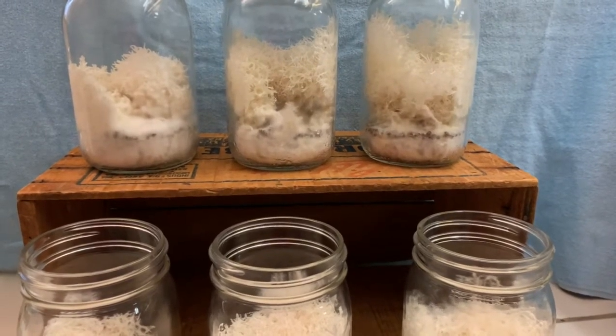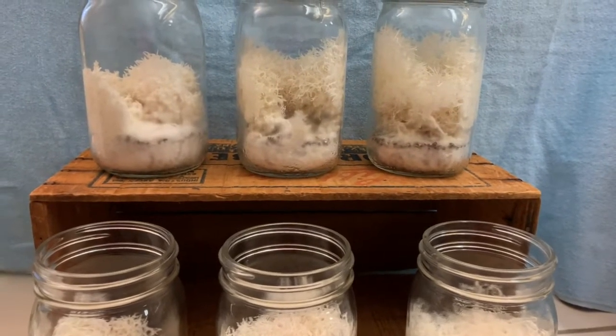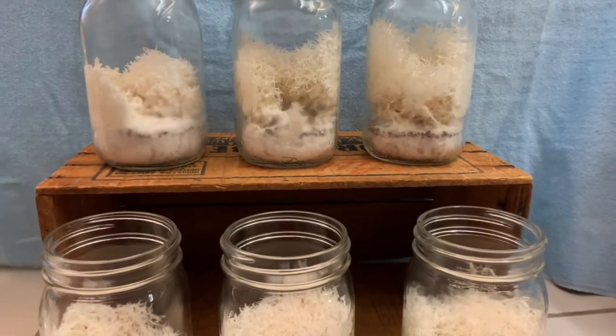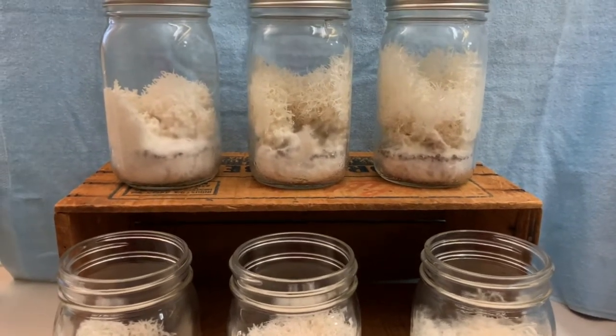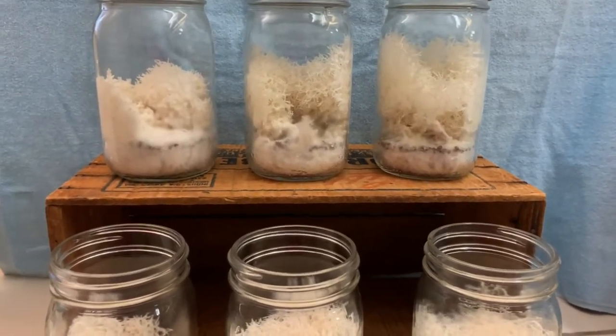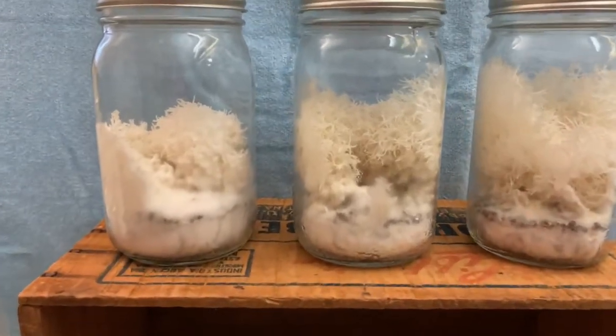Here we have six jars of lion's mane in quart mason jars. I started these six weeks ago using spawn, which is why you see little brown dots.